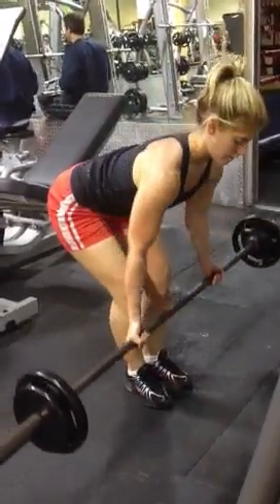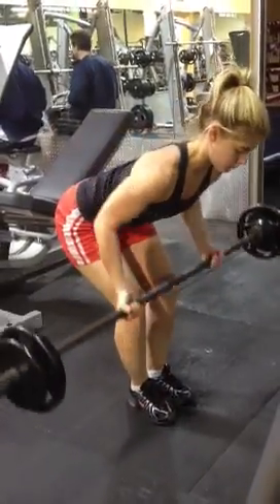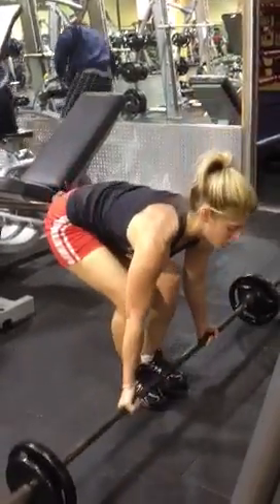So she bangs down another four — it's basically just an overload principle. So she's done seven and she's done four. Now we're going to strip the bar totally, and then she's going to hit another seven.